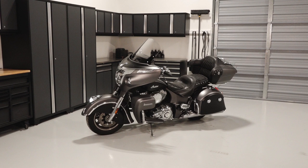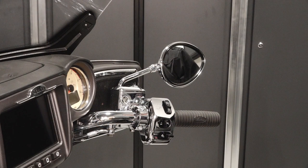To inspect and maintain the brake system on your Indian Roadmaster, follow these steps. With the aid of an assistant, position the motorcycle on level ground in the fully upright position.